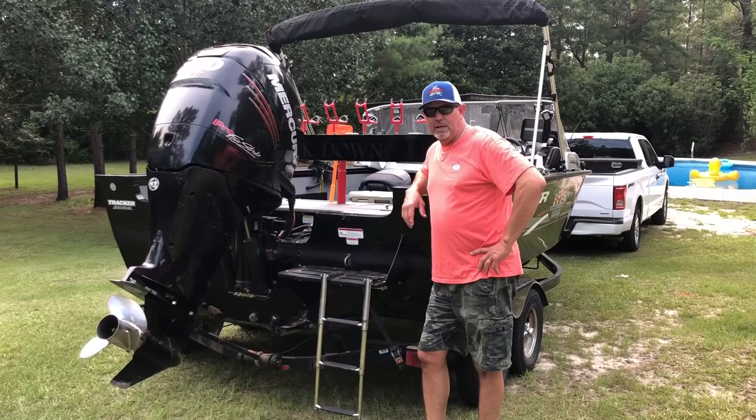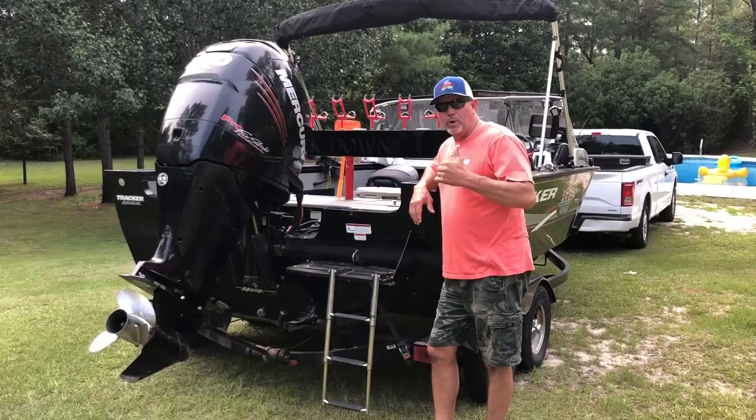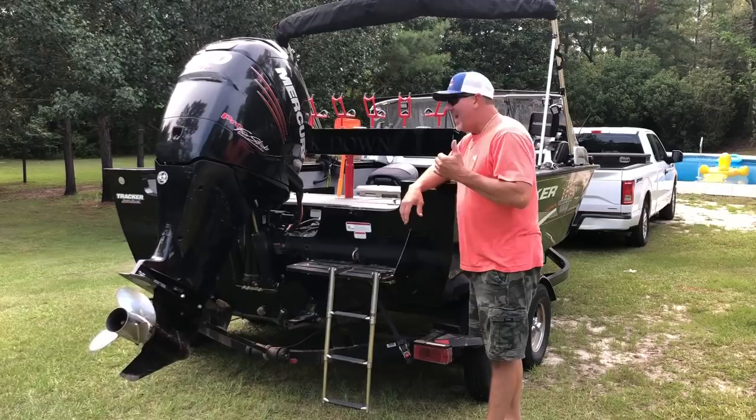Hey, good day everyone. We're fixing to do a video — part of a series of a couple videos on electronics: how to set them up, how I mount my transducer, and things of this nature. One of the things you need to keep in mind when you're mounting your unit — I run a Humminbird.